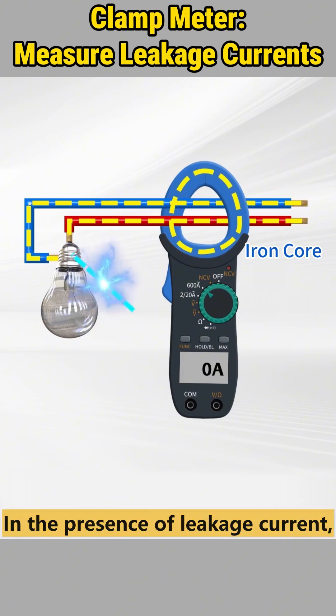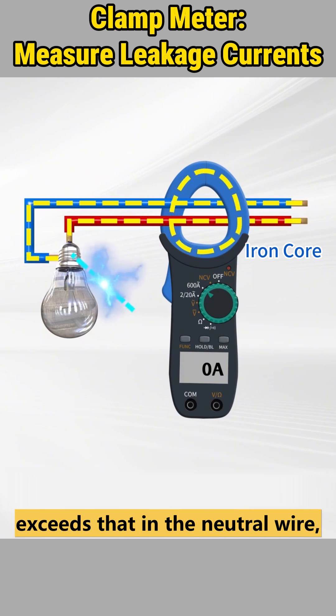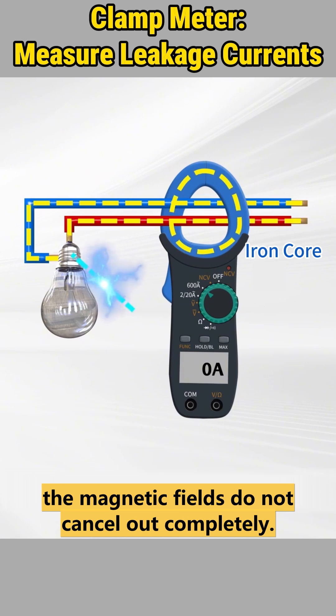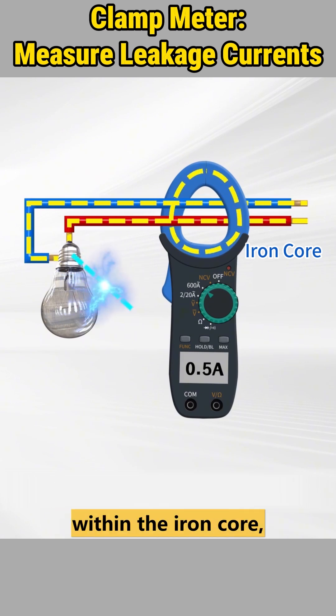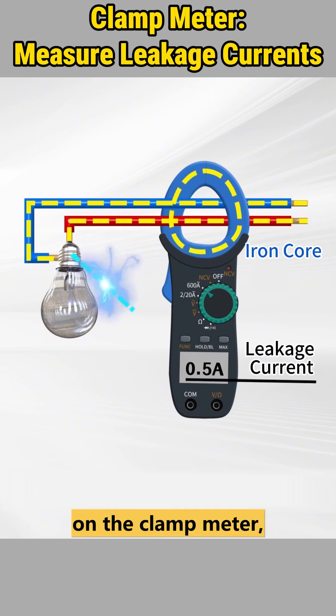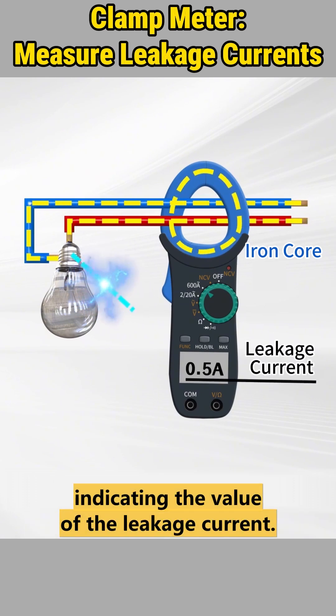In the presence of leakage current, where the current in the live wire exceeds that in the neutral wire, the magnetic fields do not cancel out completely. This imbalance results in a residual magnetic field within the iron core, leading to a non-zero reading on the clamp meter, indicating the value of the leakage current.